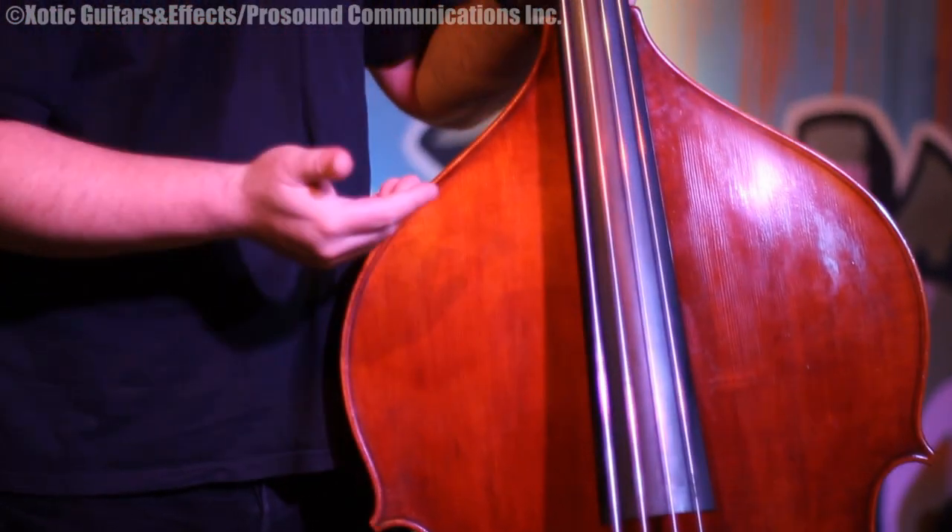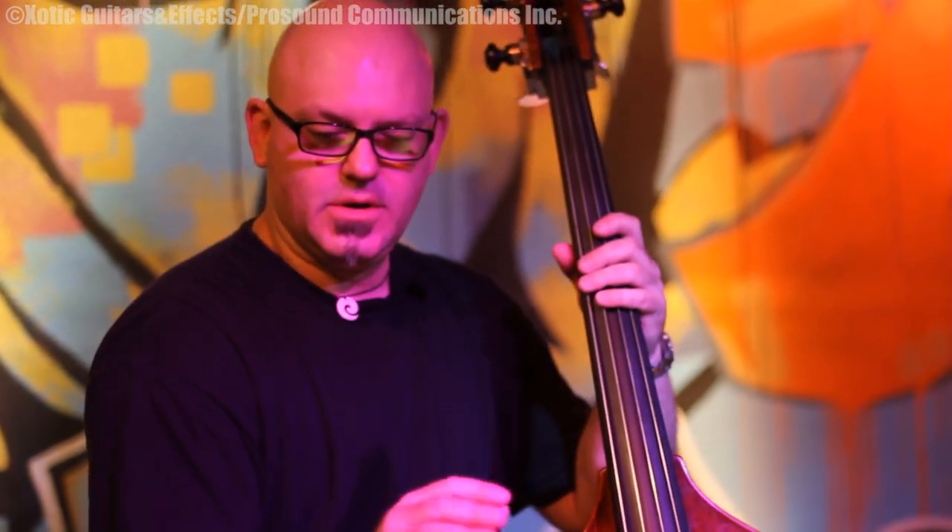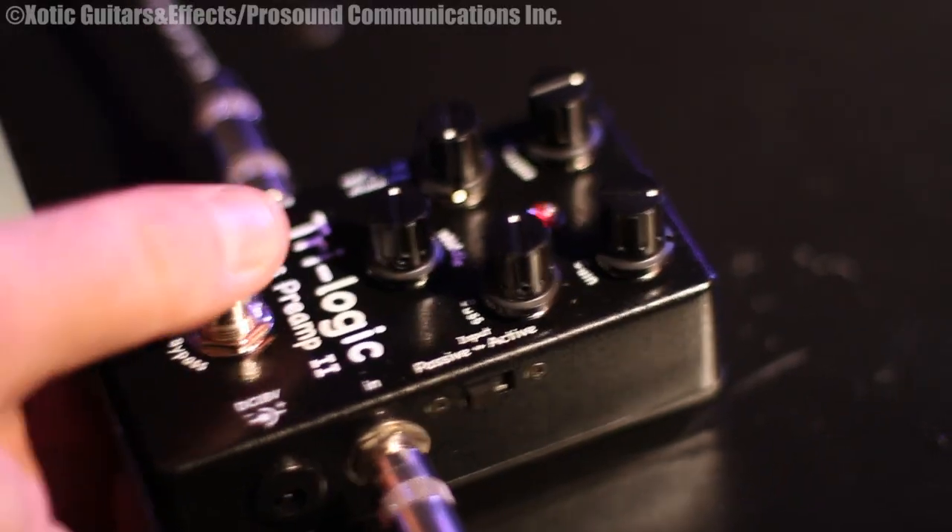So it's very good. I would want a little bit different sound than what I can get with just the bass and the amplifier. So with the Tri-Logic kicked in, I can adjust the bass, the mid and the treble and it can really bring out exactly the frequencies I want.